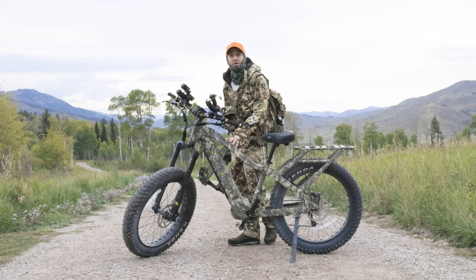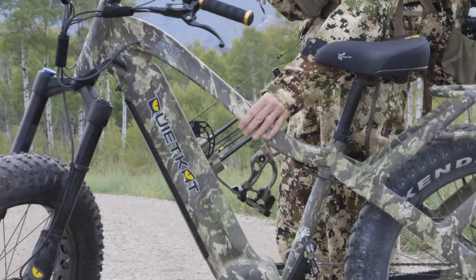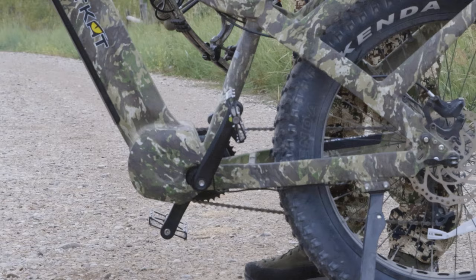Hey everybody, this is Mike with Mountain Weekly News. I am here with the Quiet Cat Apex Pro e-bike. One of the first things you'll notice about this e-bike is the Veil camo colorway — so obviously this is going to be one of the hunting bikes in the Quiet Cat line. The motor is a thousand-watt mid-drive variable power output motor.